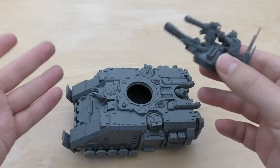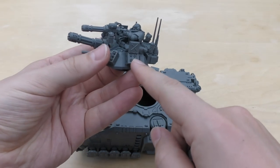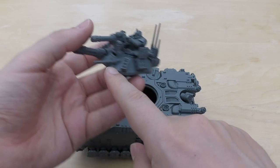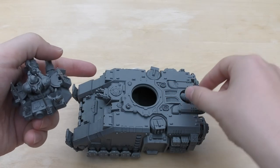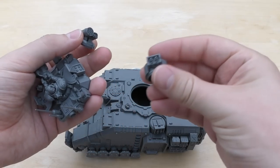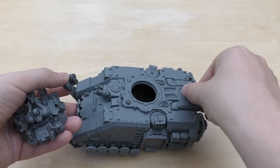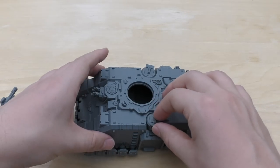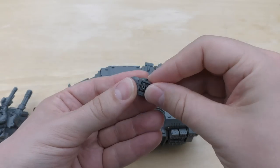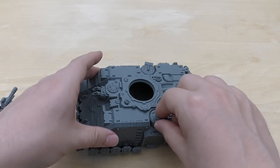I've gone for a full DACA loadout — frag launchers, the Onslaught Gatling Cannons, the Iron Hail Heavy Stubber, the Heavy Bolters, the Icarus Rocket Pod, and also the Storm Bolters. You could equip it with three Storm Bolters. I really like these little turret options because they move, and the way you glue them you can position them vertically too — all three of them.